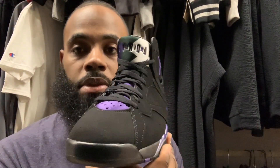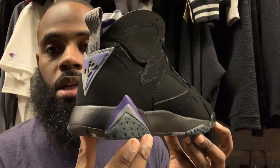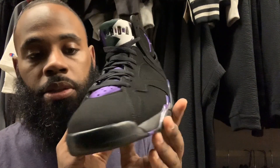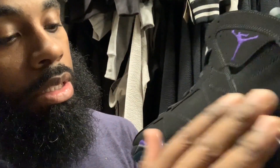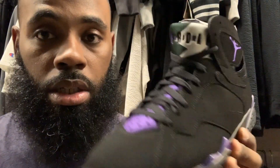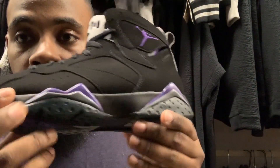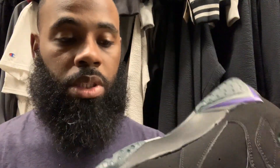Here we go — the Air Jordan 7 Retro, Ray Allen P.E. This is a clean shoe. Right off the rip, got the all-suede Nubuck uppers. Got that purple Jumpman right there. You also got purple on the midsole with the gray. And the bottom is like a greenish-black, which is different.